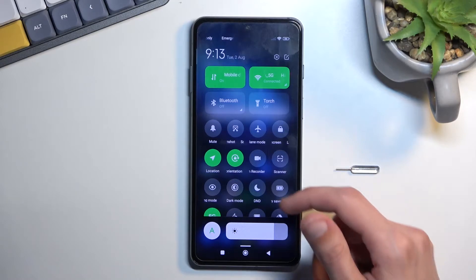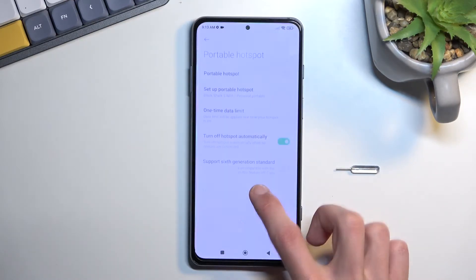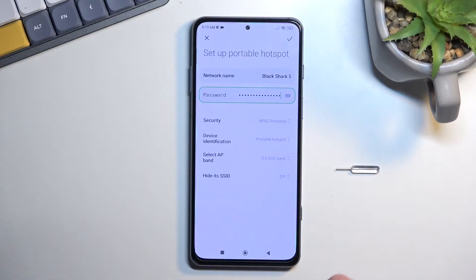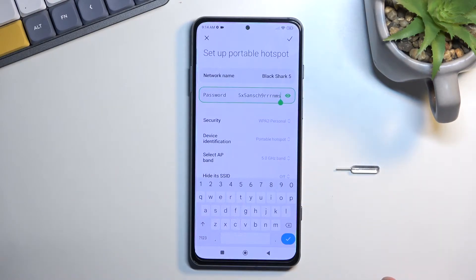In here you'll find the hotspot toggle, which for me is right over here. Now once you find the toggle, the first time around you want to hold it. This will take you to the settings, and from here you want to select 'Setup Portable Hotspot' and then tap on the password. You could use the generated password that is set by default whenever you set up the device, but as you can clearly see, it is not a password that is easy to remember or type.